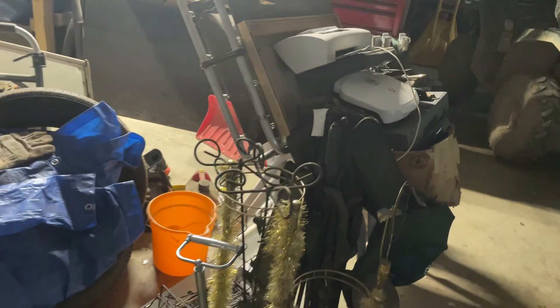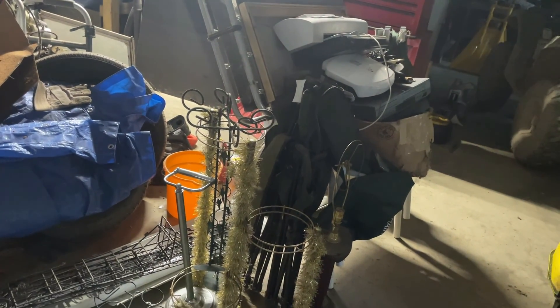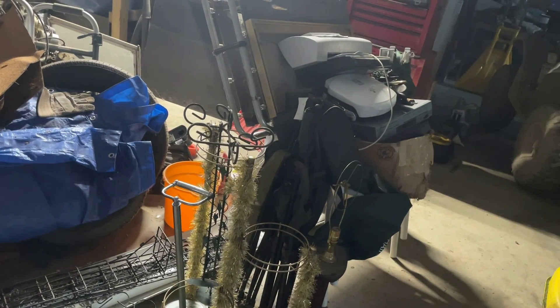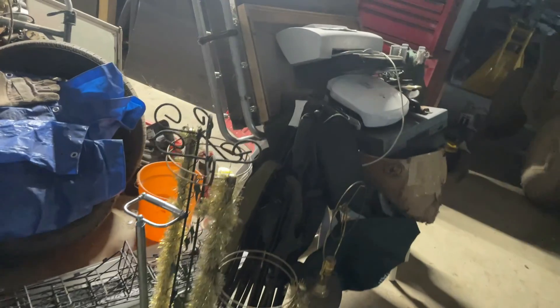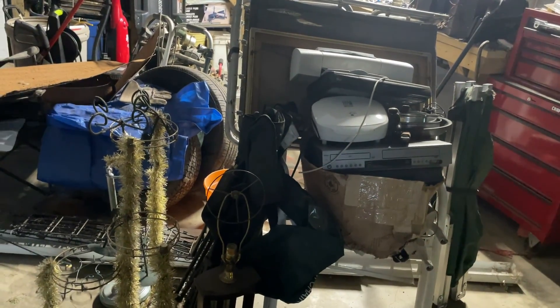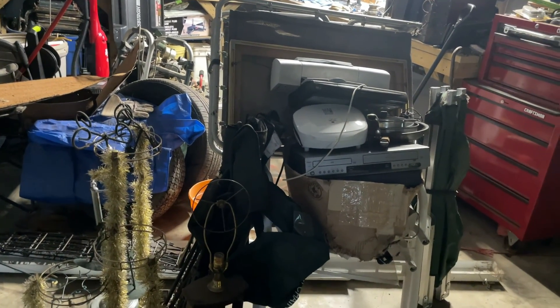Anyway, that's it guys — this is just a short little pickup and I wanted to record it for you so you know I'm still alive and we're still scrapping and having a scrap happy day. I hope you guys are doing well, I hope you're having great scrap yields, and most of all I hope you all have a scrap happy day. Take care.